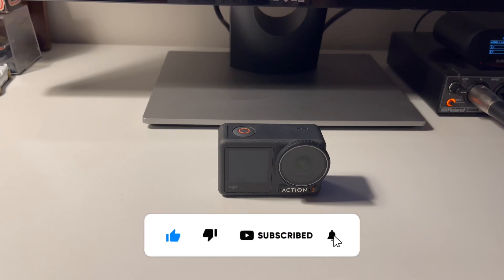Now I'm going to show you how to establish your Action 3 camera to OBS Studio connection and use it as a web camera. I've connected to my computer and this view is coming from my iPhone — I have connected my iPhone as a web camera. Now I'm going to show you how to establish the connection of DJI Action 3 as a web camera.